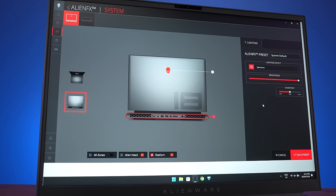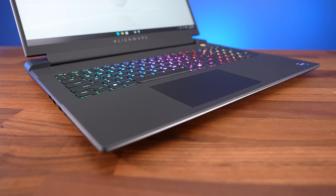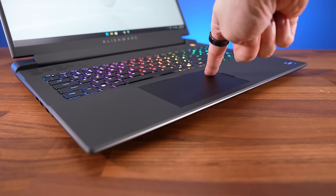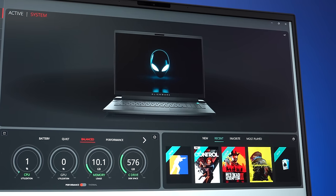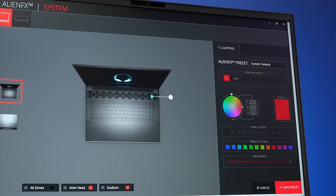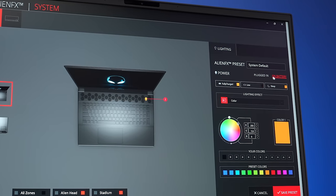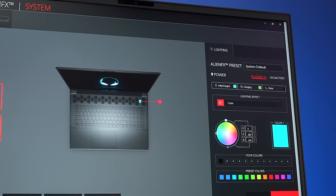Those are controlled through the AlienFX section of Alienware's command center software. The touchpad is large, centered to the letter keys, and works well. The power button is separate to the keyboard and lights up. The AlienFX software shows you what the different colors mean. Personally, I'd prefer if it changed color based on the performance mode like other laptops, as I find that more useful, but low battery colors might be useful if you're in a game.